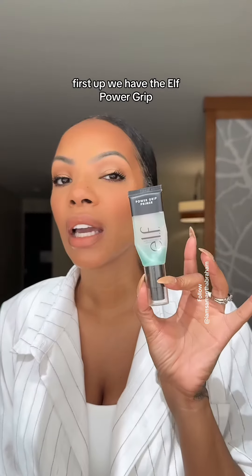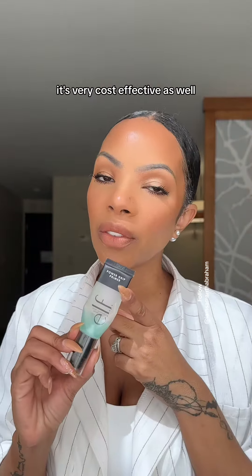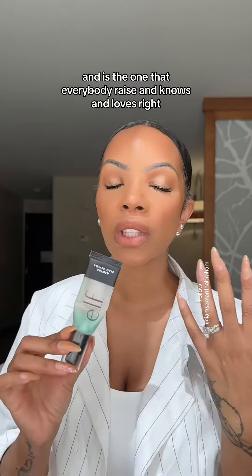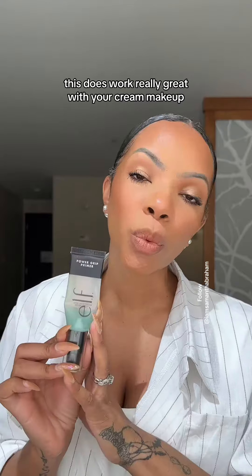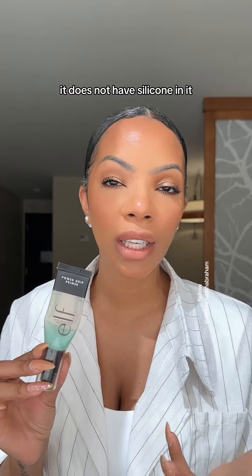First up, we have the e.l.f. Power Grip. This works so well. It's very cost-effective and it's the one that everybody raves and knows and loves. This works really great with your cream makeup — it is a gel-based formula and it does not have silicone in it.